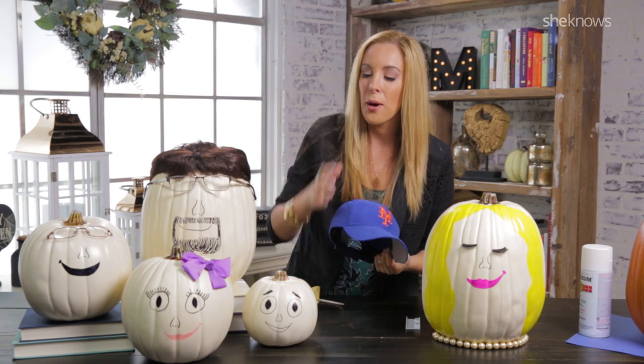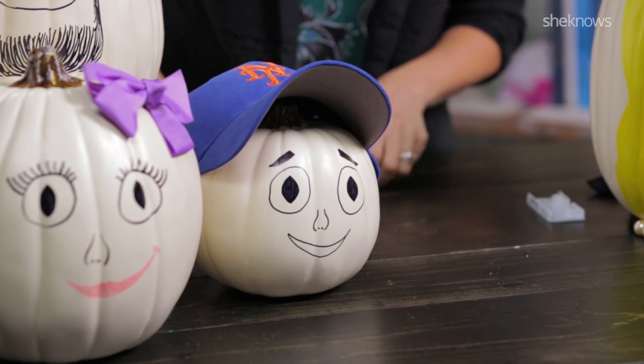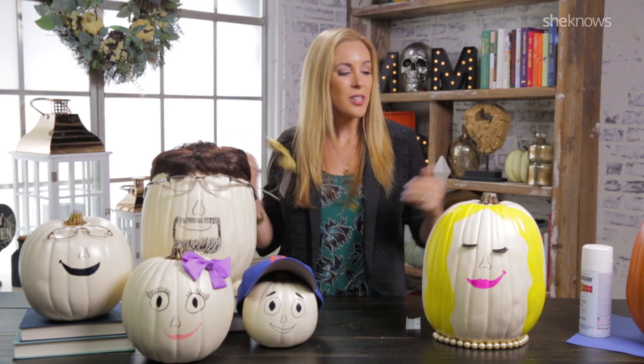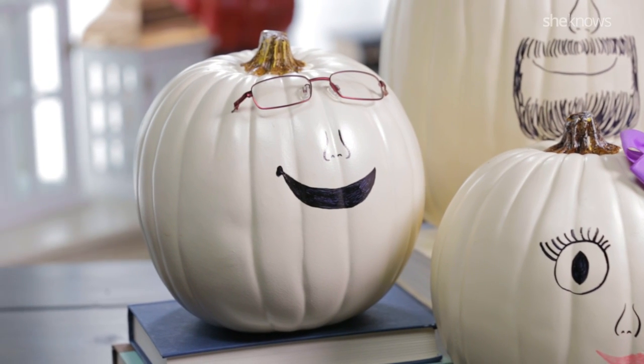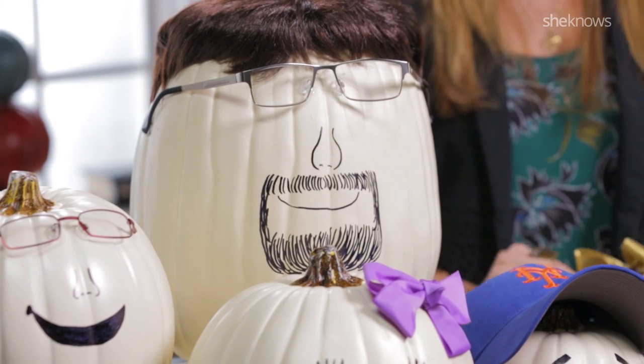For the rest of the family, I just used some things that I found around the house — old eyeglasses, bows, and of course, my little boy gets his favorite Mets hat for the outside. So there you have it. You have a hilarious Halloween family that you can put outside the front of your house all season long.